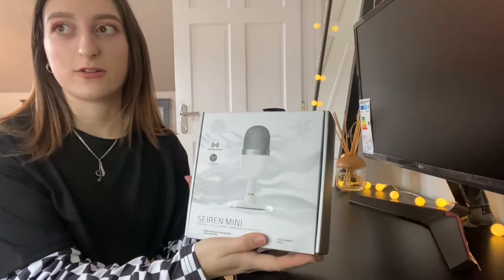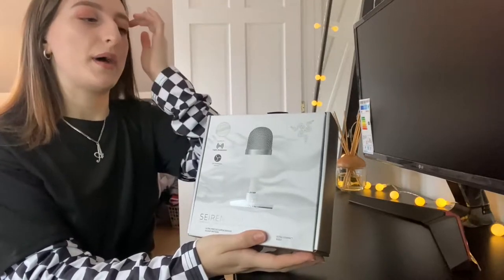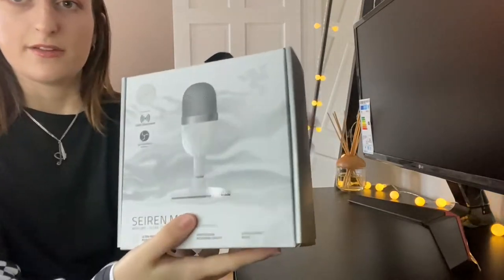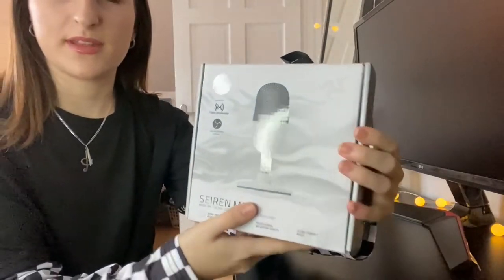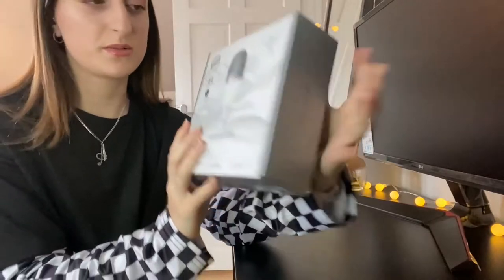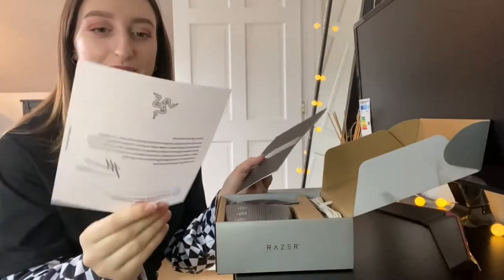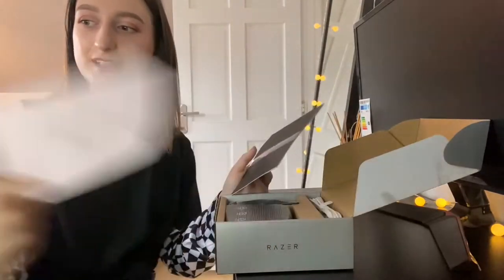I'm not sure which video will be out first, but that should be up on my channel soon. Like I said in that video, I really do like the packaging — if you can see, the whole box is matte apart from the mic and the words. It's just a very nice touch, especially for the price. I paid £50 for this, and I've heard a lot of good reviews about Razer.